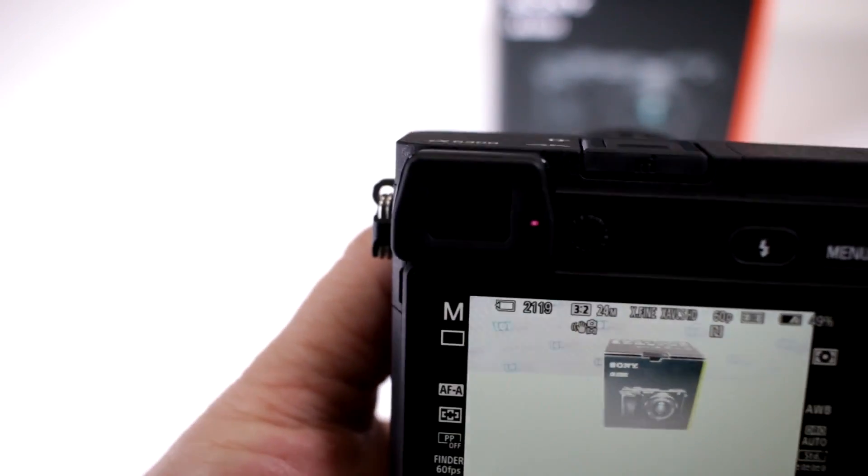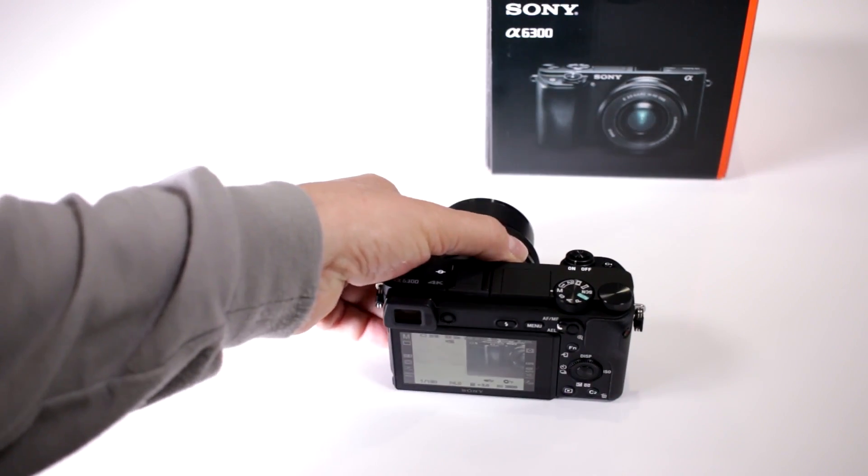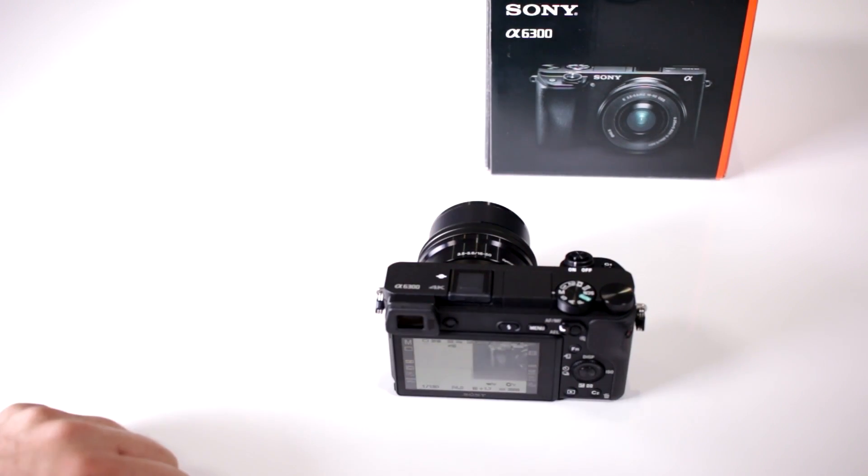I've had really good results with the extra fine JPEG on this camera. It does a really good job in the processing, and the files are pretty decent — it's a 24 megapixel sensor. So absolutely you can have the option of RAW, or RAW and JPEG at the same time.